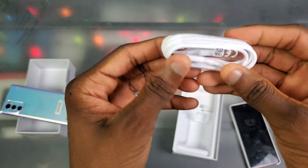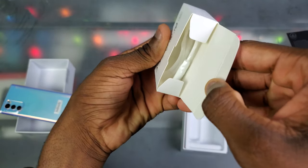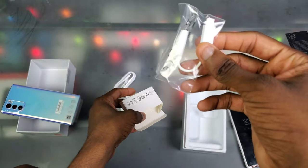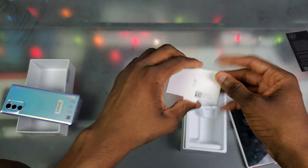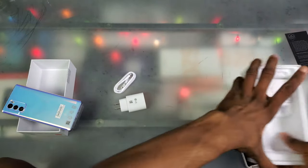We also got the USB-C to USB-C cable, and inside the box we got an adapter too. That's really decent — because we don't got a headphone jack, that's what the adapter is for. But yeah, that's pretty much it for inside the box.